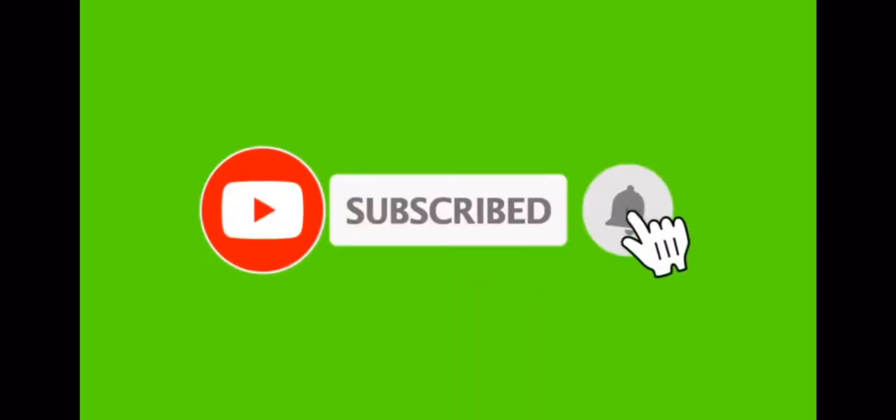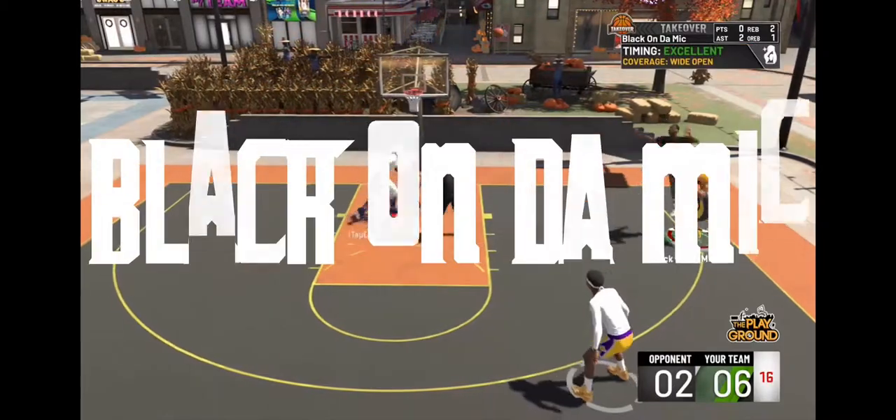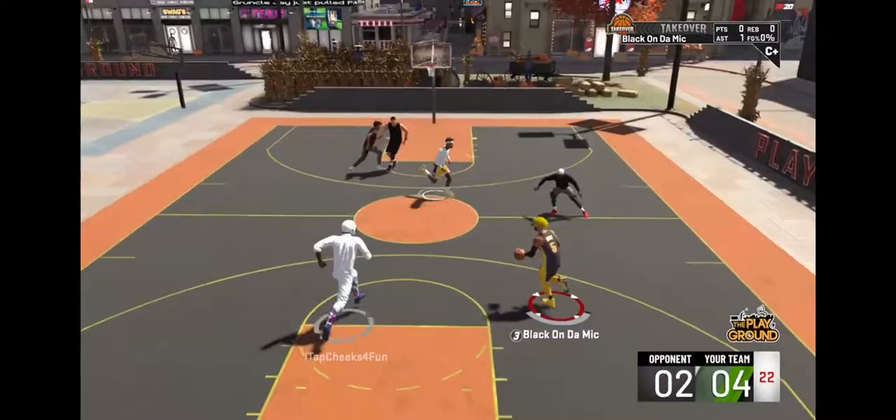It's your boy Black on the Mic, and if you like, hit that subscribe. It's Black again, back again. Thanks for tapping in.